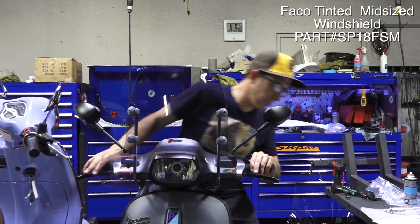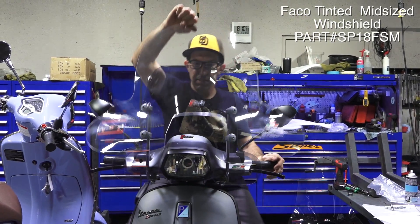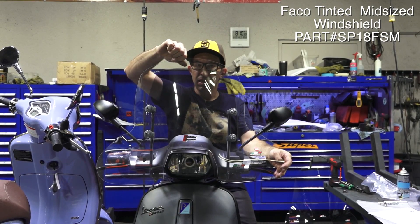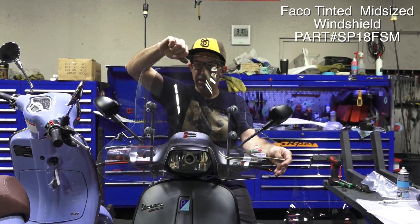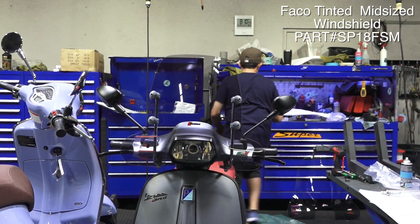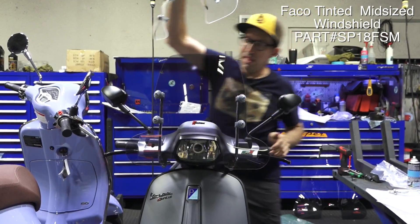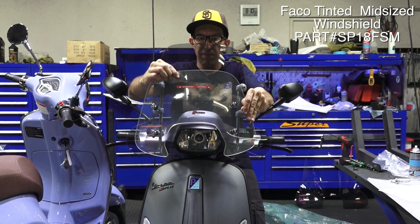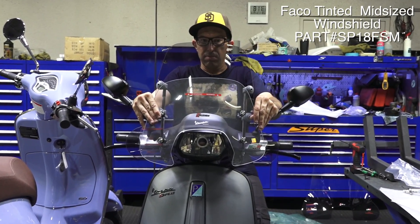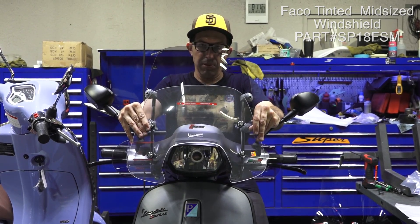For example, I'll show you the midsize FACO against it — much more protection, not much taller, only about an inch and a half taller. And last, I'll show you the fly screen up against it — this is the original Piaggio fly screen. That's more or less to keep the air pressure off your chest, not do much about keeping wind out of your face. You can see it's several inches shorter. Even the FACO small windscreen is going to be wider.